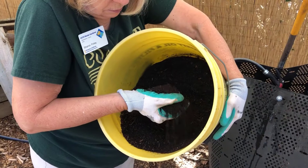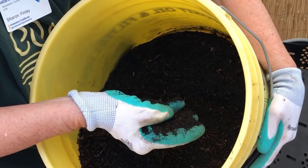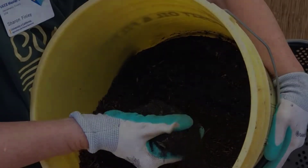Your compost is finished when it looks like dark soil and has an earthy smell. It's now ready to be sifted.